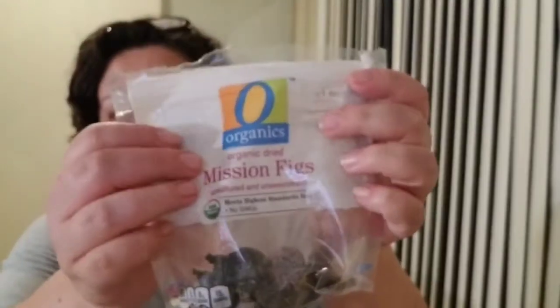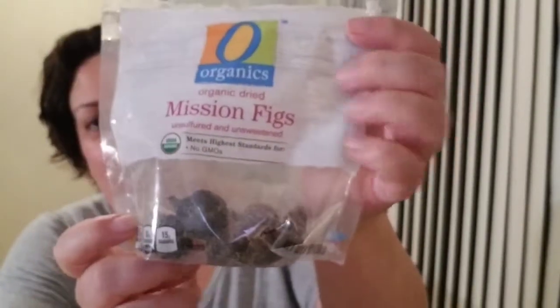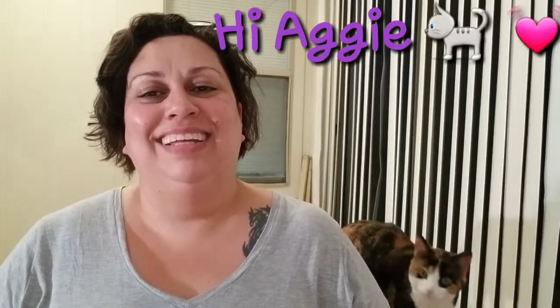I've been snacking on dried figs. I actually forgot that I liked them. I was introduced to them by a co-worker years ago - maybe about six years ago. He was really nice and used to bring them in for me whenever he would pack them for his lunch. When he no longer worked with me, I kind of forgot about them. I happened to find some the other day and I still love them. I had my daughter try them tonight and she did not like them. That's okay - more for me.